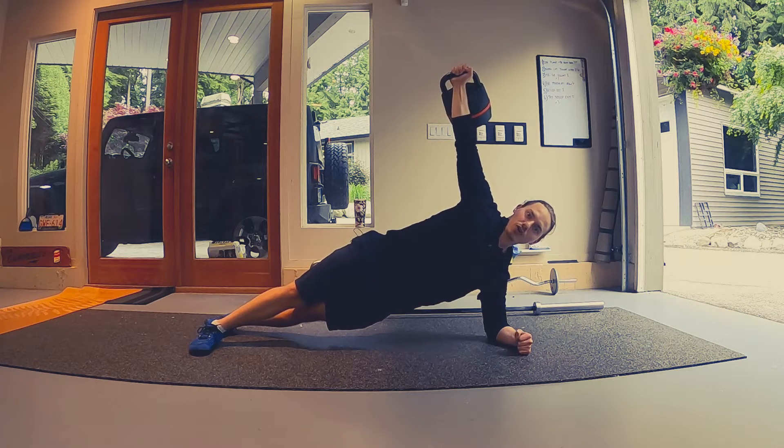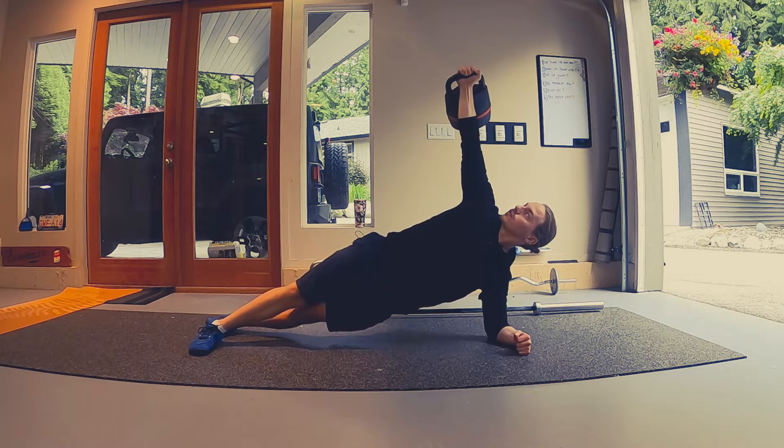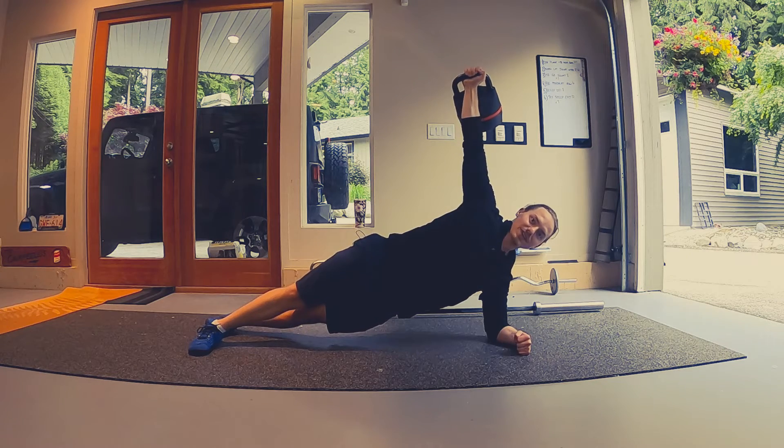That's when the time begins and we're going to hold this for the designated amount of time. At first you'll keep your eye on the kettlebell — it's going to be a bit easier to keep it steady — progressing to looking away from it and feeling that instability as we hold.